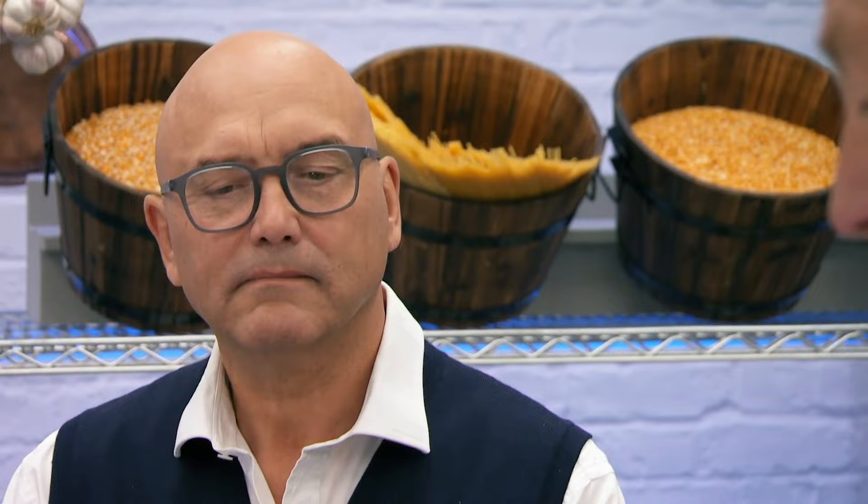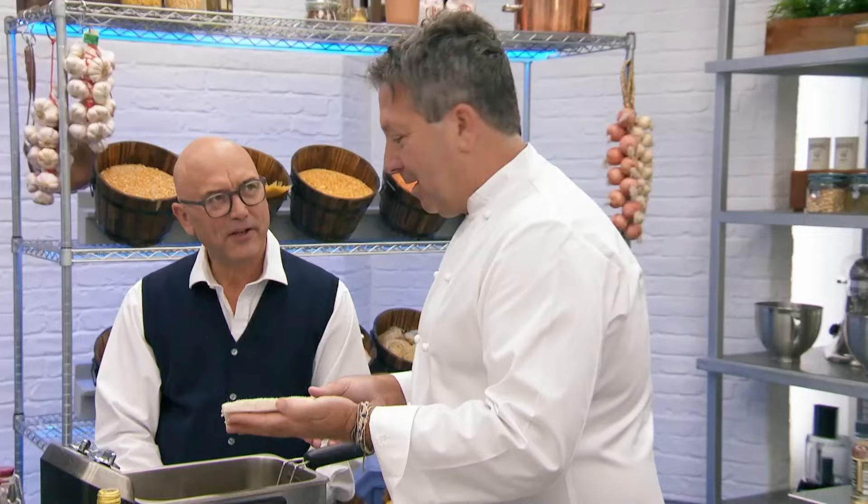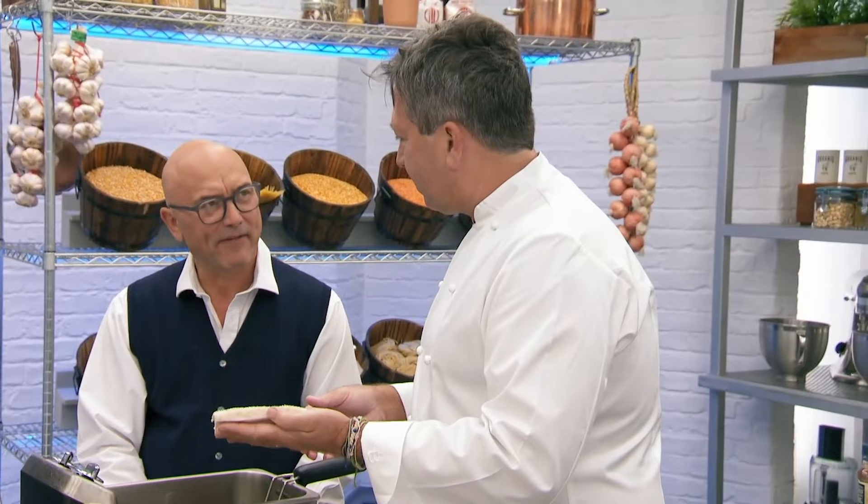And then sesame seeds — literally smothered, completely covered. Then just push them down, ready to go. Now you put all of that in a deep fat fryer? Yeah — deep fried prawn toast.